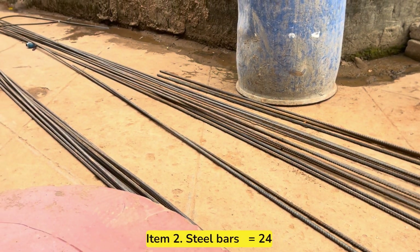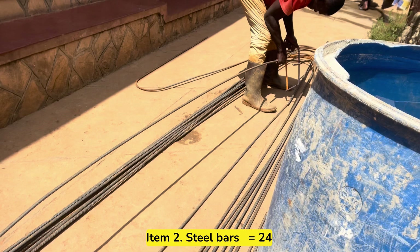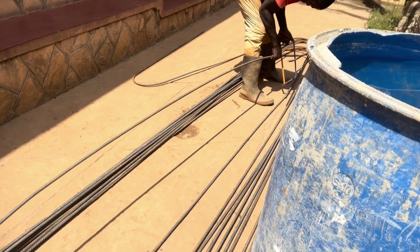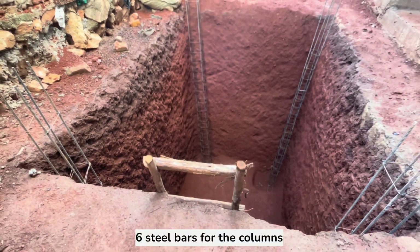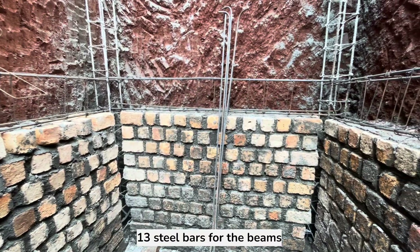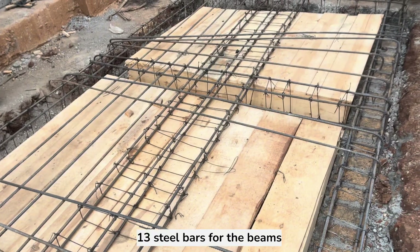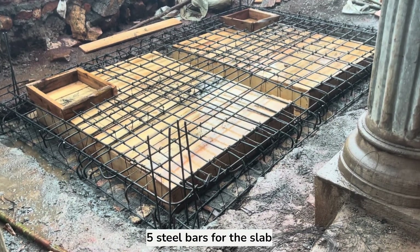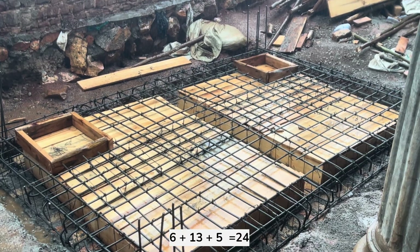The next item to buy is steel bars or steel reinforcements. For this whole project, we used a total of 24 steel bars. We used 6 steel bars for the columns, 13 steel bars for the beams — both the mid ring beam and the top beam to support the slab — and for the top slab, we used 5 steel bars. When we add all these together, we get a total of 24 steel bars.